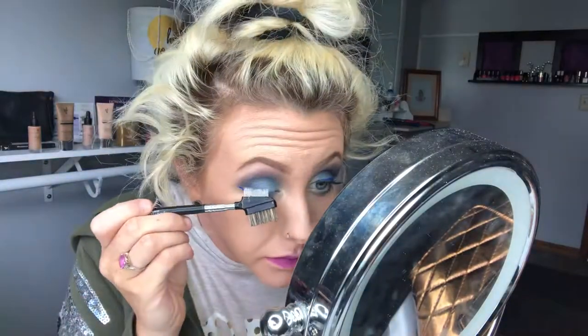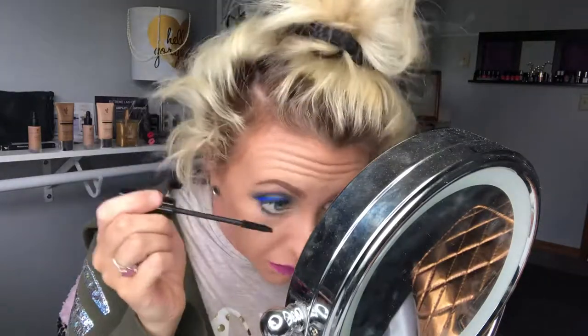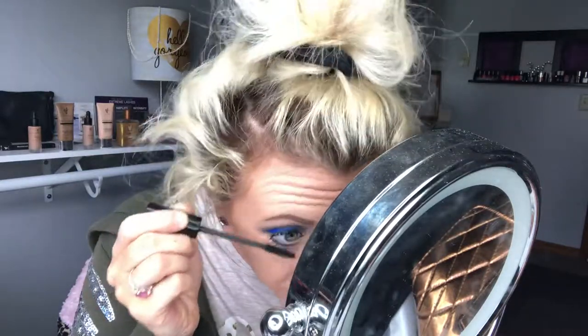Now we're going to do our lashes. I'm going to use my Epic mascara and also my fibers. When I do the Epic, I start on the outside lashes and really coat those outside lashes. Once you have those outside lashes really covered, take your fibers and roll them up those lashes, then go ahead and do your inside lashes. Coat those really well with either your Epic mascara or your transplanting gel, then take your fibers and roll them up. I'm doing the bottom lashes while I wait for the top fibers to adhere.